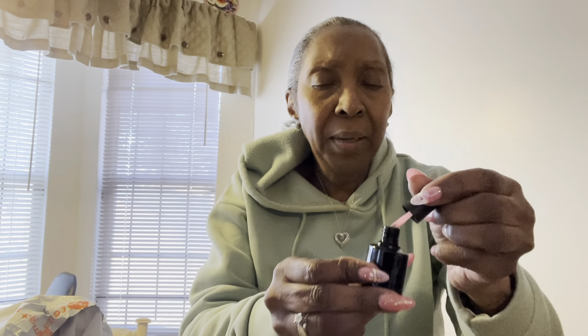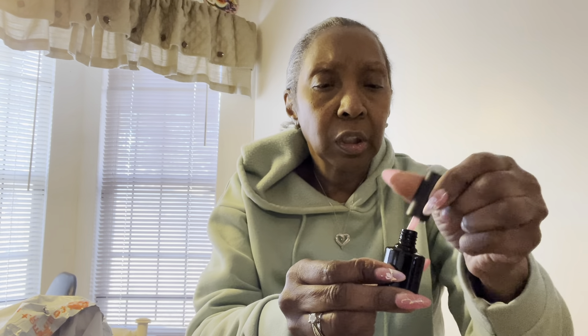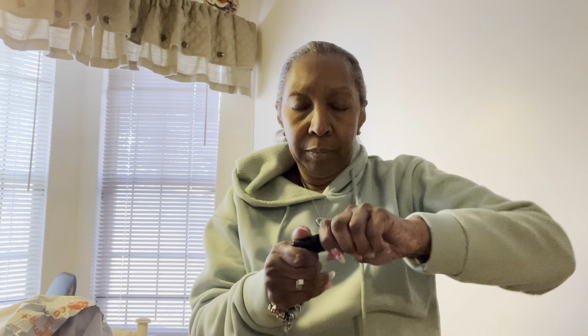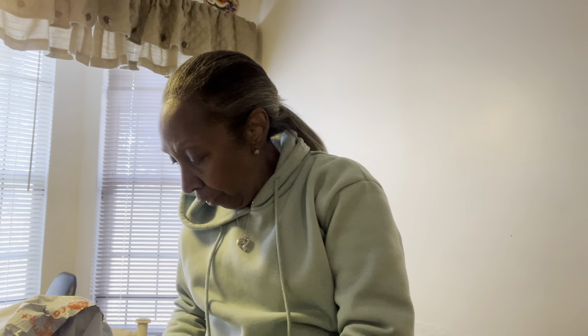Hello everyone, welcome back to my channel. I hope everybody's having a wonderful, awesome, blessed day. I'm just coming on because guess what — I did a Temu haul! Yes, you see the orange? I did a Temu haul.